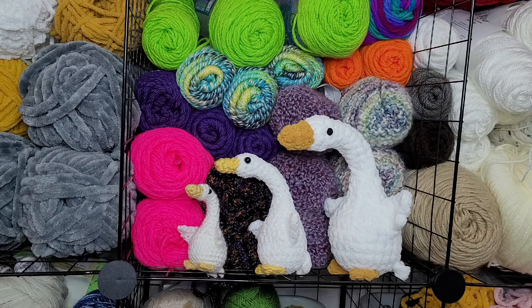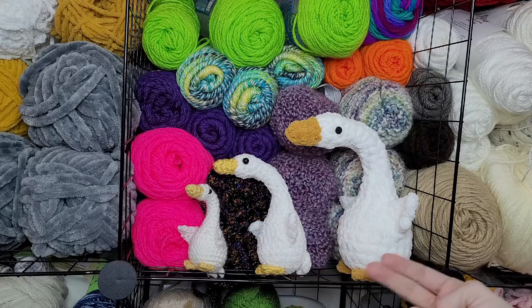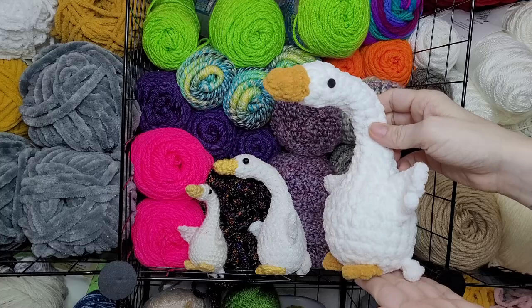Hello crochet friends and welcome to another tutorial. In today's video we'll be learning how to make Gustav the Tiny Crochet Goose. Here we can see Gustav made from different weights of yarn using worsted weight yarn, Premier's Just Yarn Just Chenille,